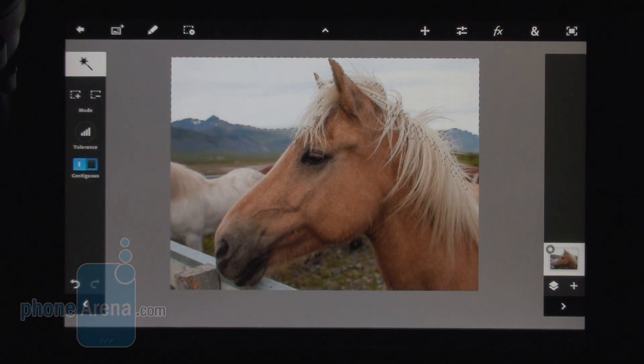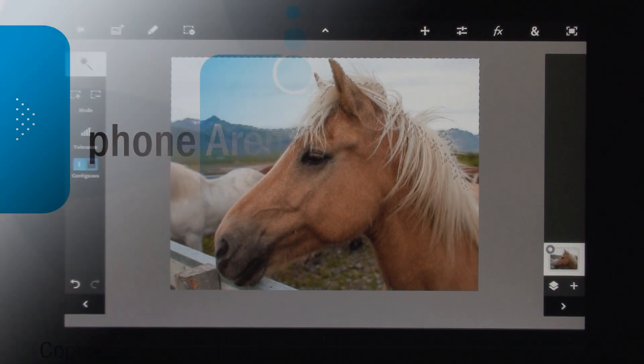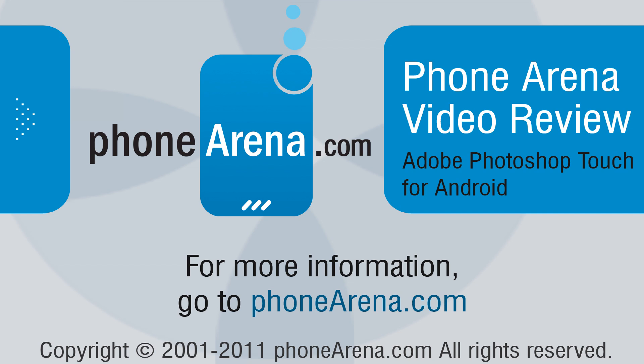Unfortunately, right now it's only available for Honeycomb and Ice Cream Sandwich tablets, but Adobe promises that an iOS version is coming soon. This was Ray with FoneArena — for more details check us out at FoneArena.com.